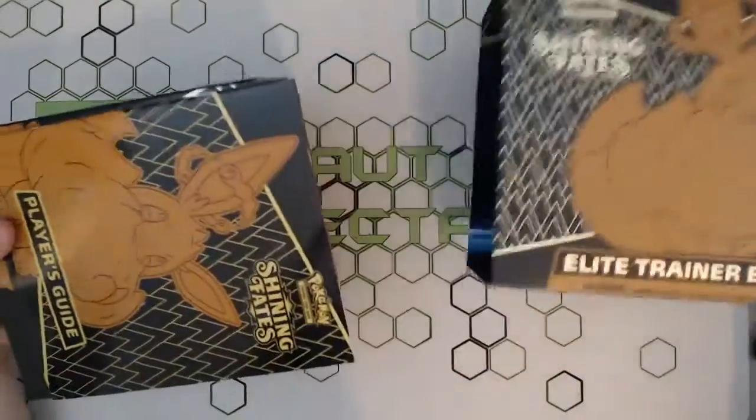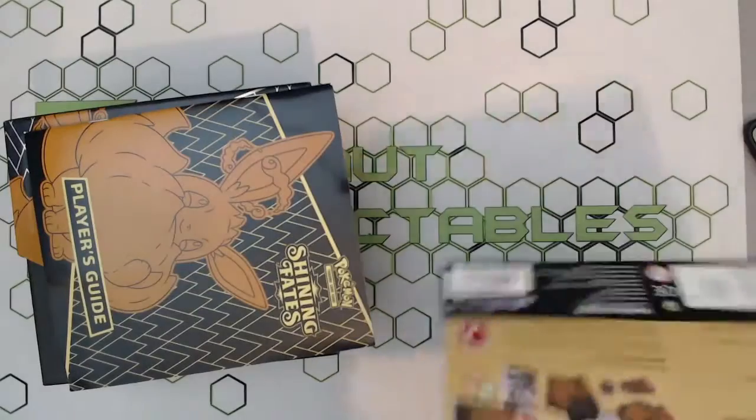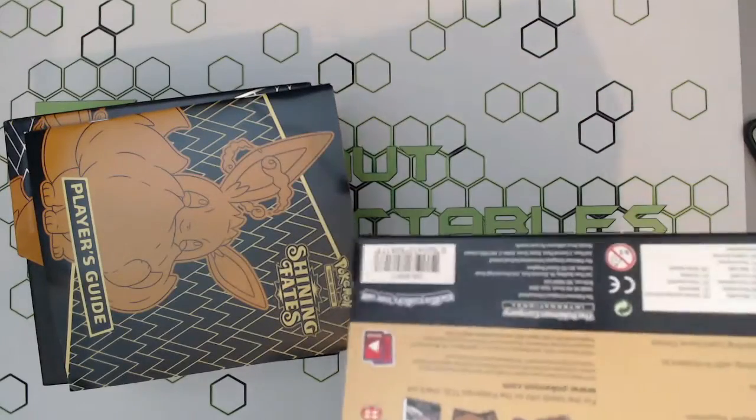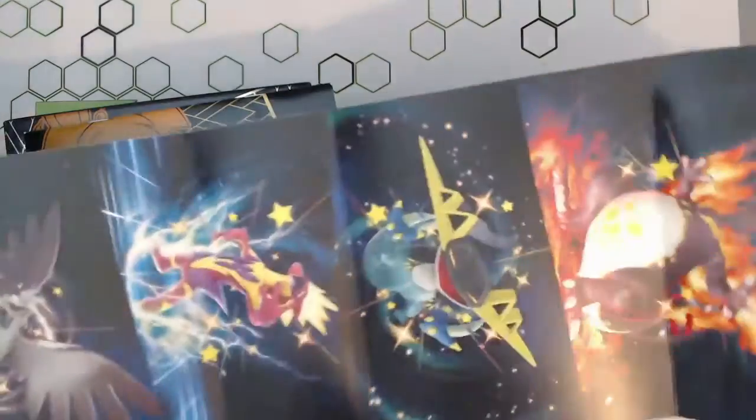This time around we've got the V-Max Charizard as the chase card. We didn't do so well in our Pikachu V unboxing if you've seen that, but we still got a nice little mini shiny. So let's see the artwork inside — we're not going to break that open just yet. Actually, you know what, why not — let's try and get it nicely open without ripping it.